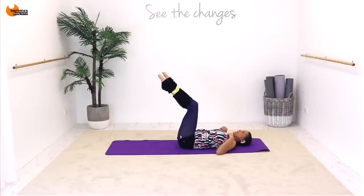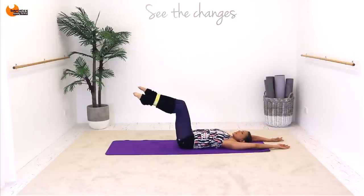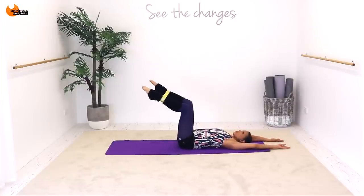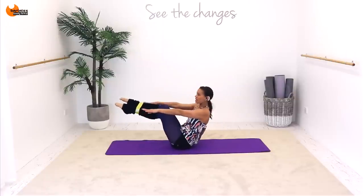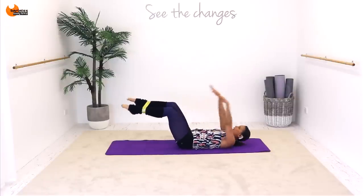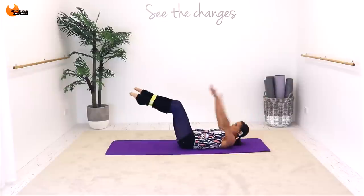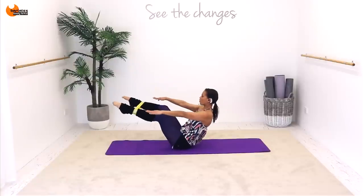Nice job. Now roll all the way down. We're going to roll up, coming up with our hands by our legs, and then we're going to open our legs out for four. So arms overhead — keep your legs at tabletop position. Deep breath in. It's arms, chin and up. Now out, two, three, four. Roll down with control.